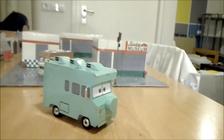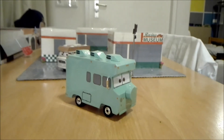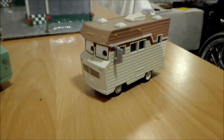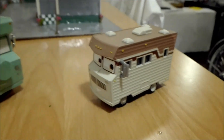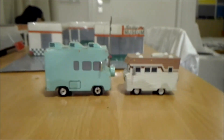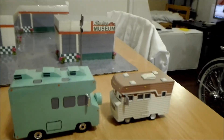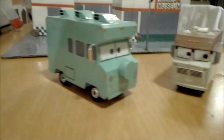I actually found out that it's actually slightly too big, because right here is the Mattel 1/55th Harfi from the Planes movie. And you can see right here, it should be as big as Harfi. But it's slightly bigger. I mean, I don't really mind, because it looks good anyway.